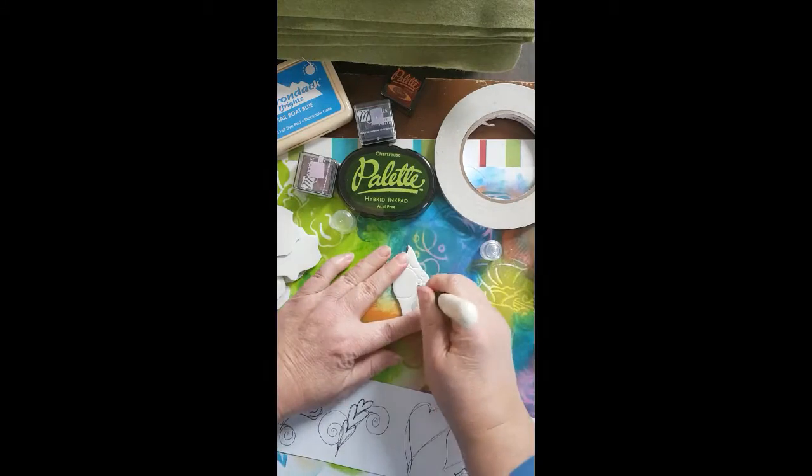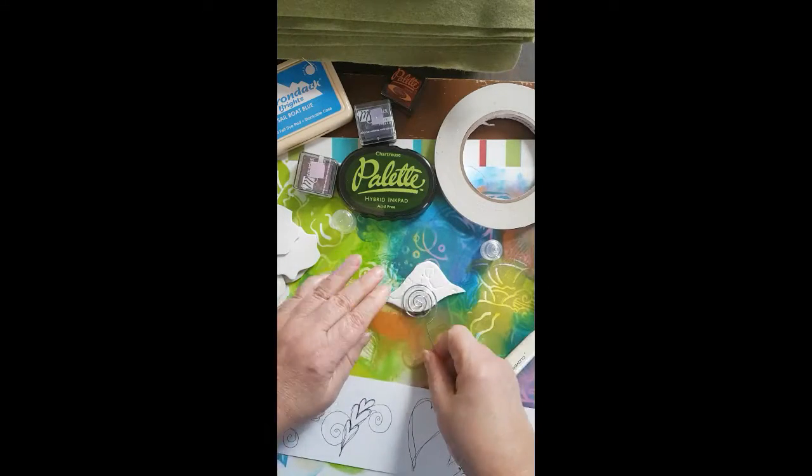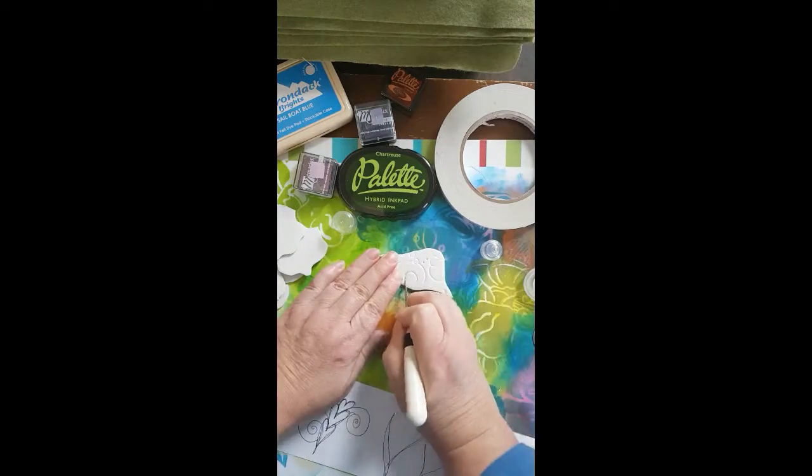Just keep pressing those circles in, making holes — they'll look like a circle too. That's one of those photo holders; it's got a nice spiral shape. I do have to deepen that one quite a bit.